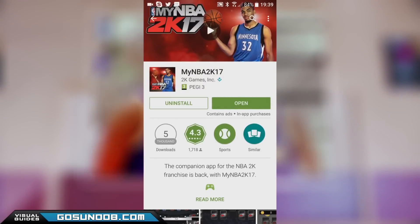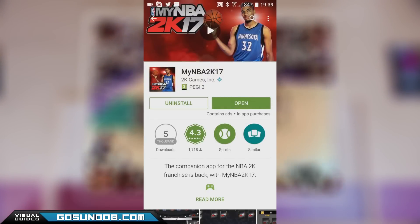Hello everyone, this is Serge from ghost2noob.com and I'm going to show you how to scan and import your face into NBA 2K17.